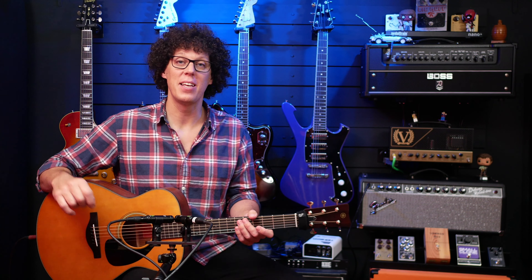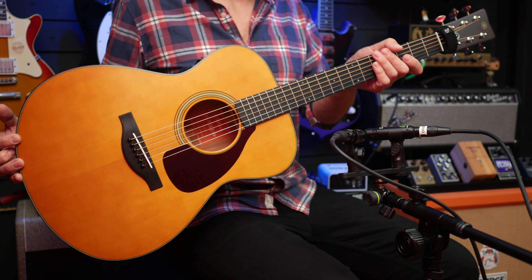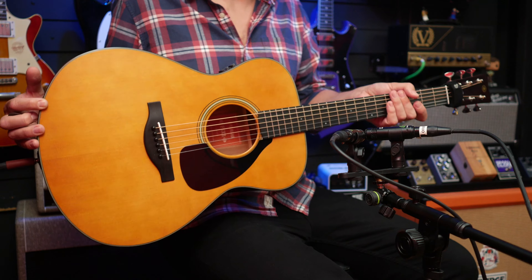Yamaha released their first steel string acoustic in 1966, and those red label guitars have become very collectible. In more recent years, however, I've only ever really seen Yamaha acoustics in the budget affordable range. But now these new red label acoustics could actually change that.